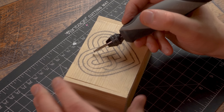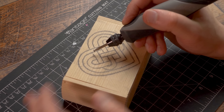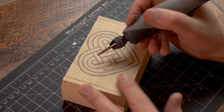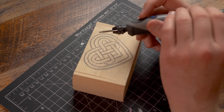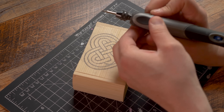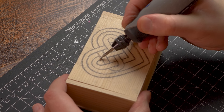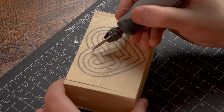As we begin carving, I want to show you something. Please listen to me - I need your attention. We're going to make one cut right here. We don't want to go too deep - we want light pressure, but not too light. Let me demonstrate this for you guys. Keep nice, consistent pressure across.